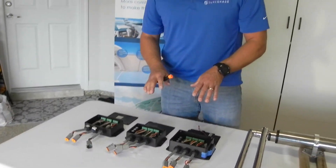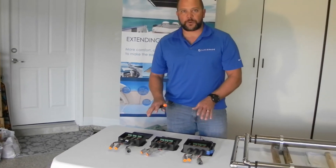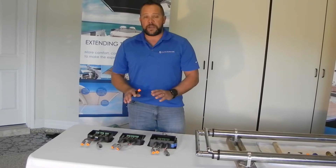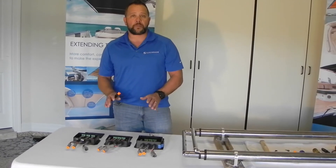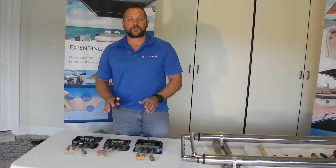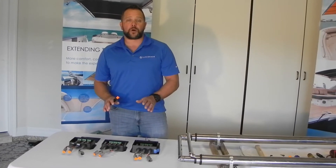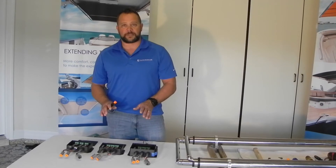The processes and procedures for each one of these boxes is identical. We never use switches one, two, three, or four for diagnostics or anything in the field — they are solely used for programming purposes only. Switches five, six, seven, and eight are what we use for our field diagnostics and testing.